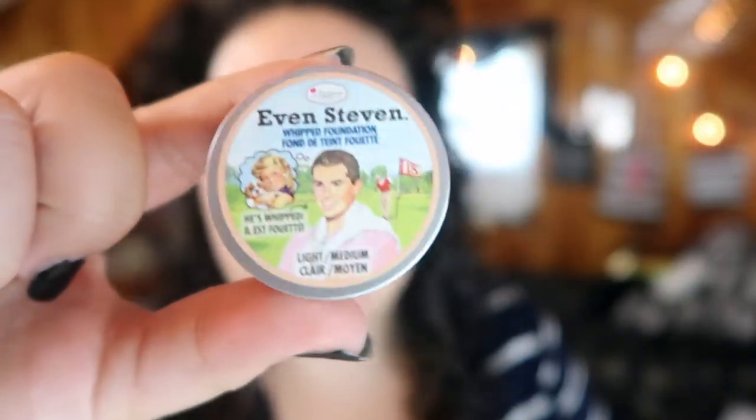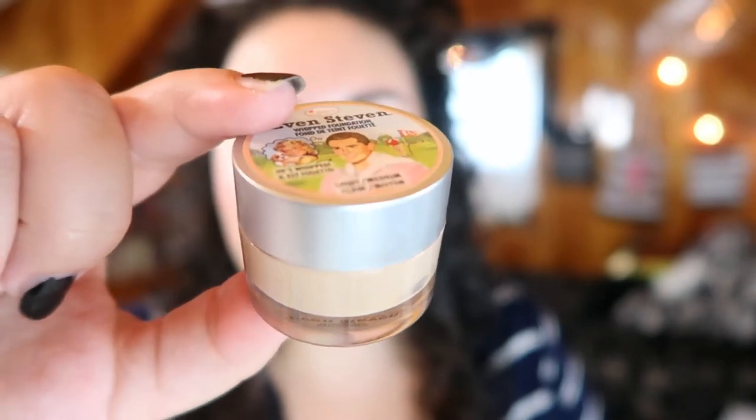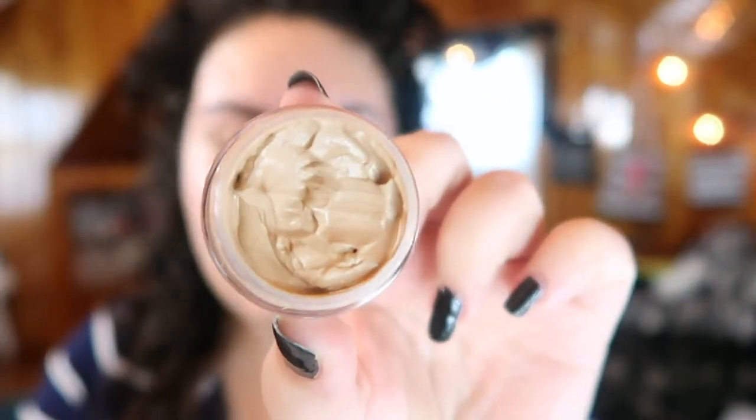It is $22 from The Balm website, but I bought it from Haute Look for $11 — half off. For $11 you get 0.45 ounces, which isn't even half an ounce. The packaging is tiny. Honestly, for the amount of product you're getting, I wouldn't pay the $22. They do say a little goes a long way and I can agree with that, but I still don't think it's worth $22 for this much product.